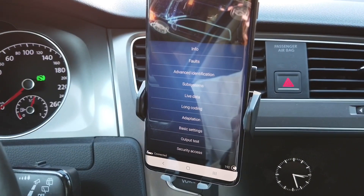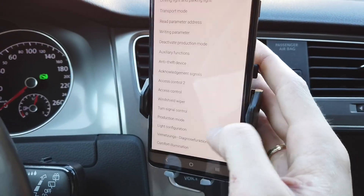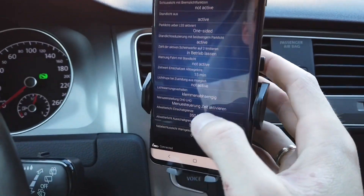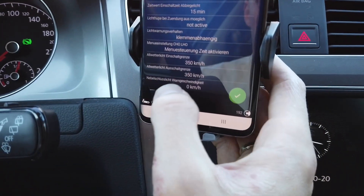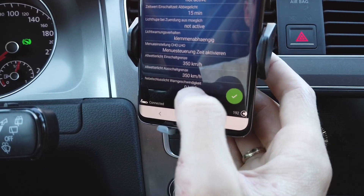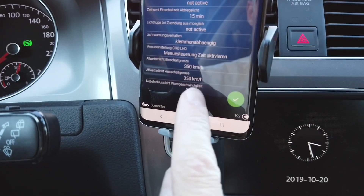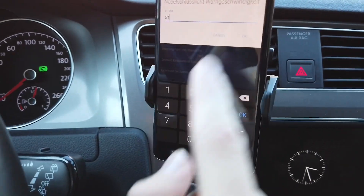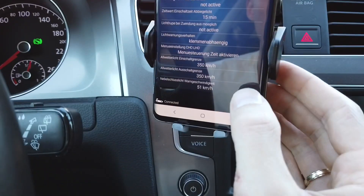The code is accepted. Now go to adaptation, select driving light and parking light, and there's a setting called Nebelschlusslicht Warngeschwindigkeit. It's set to zero kilometers, so let's set it to 51 and press and hold to store the new setting.